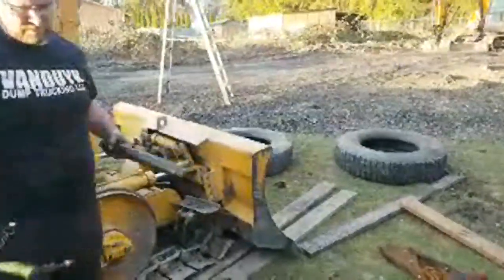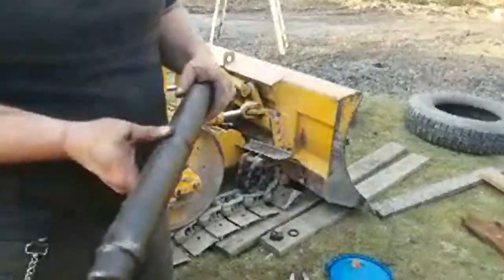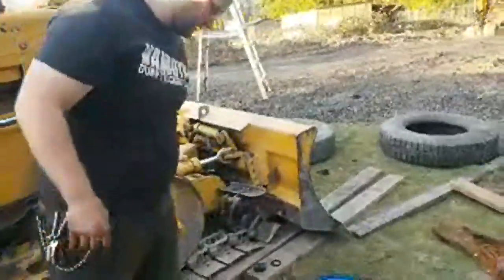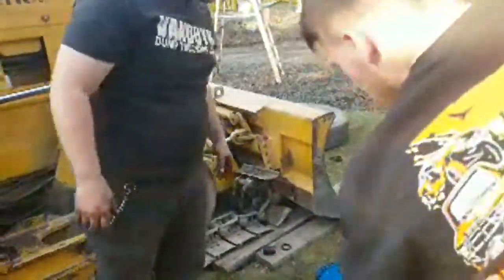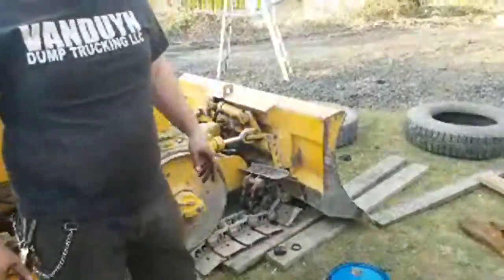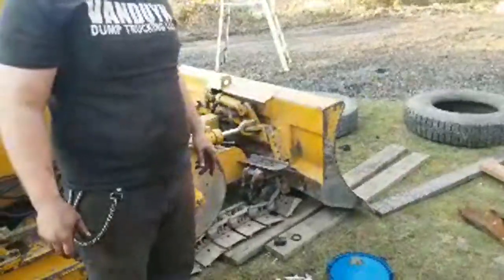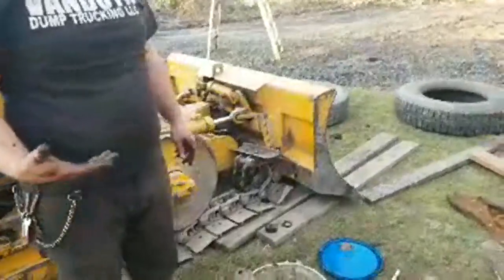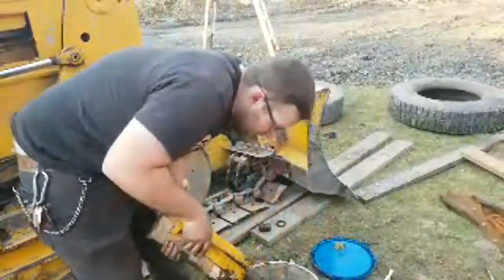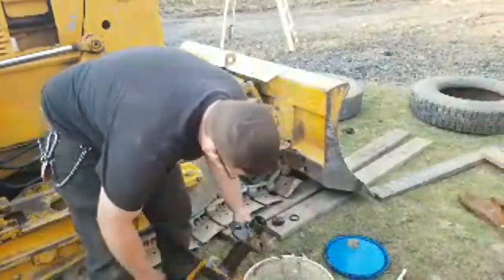This is not worth saving — see all the pits in it? If we put a new seal in there it's just gonna ruin the seal because of all those pits. We've got to get a whole new one of these. It depends on if the seal moves — the seal moves up and down in the sleeve. The tractor store isn't gonna have that. This is heavy equipment — we're gonna have to go to a heavy equipment store.